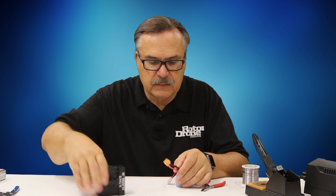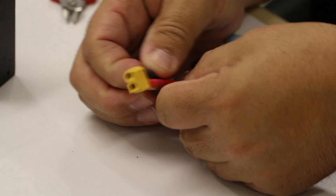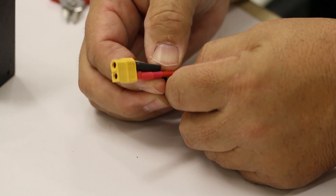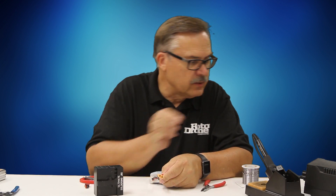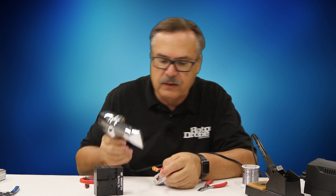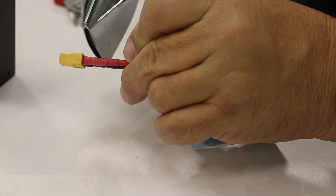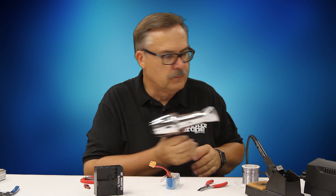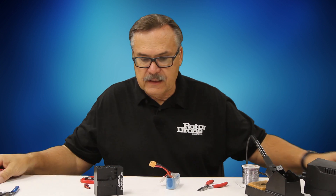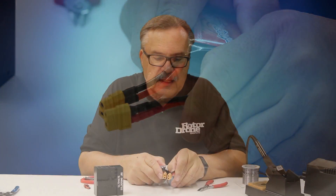I'll slide on the smaller shrink tubing first, since it's generally the toughest to get on. If it doesn't go all the way over, the larger one I put on afterward will cover it. I double check to make sure everything is correct and it looks good.